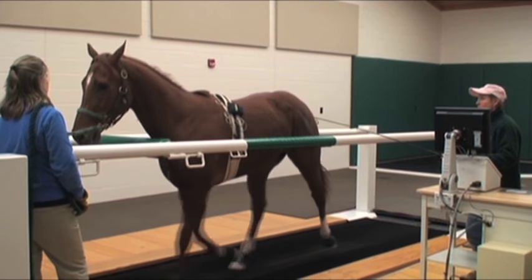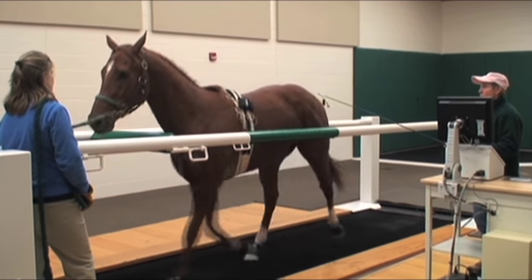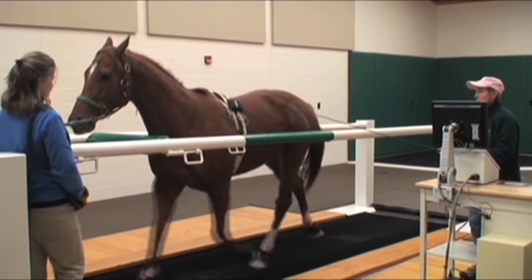The third step is to transition from a walk to the trot. This is generally a very easy transition for the horse to make. The trotting speed is approximately 7 to 9 miles per hour.